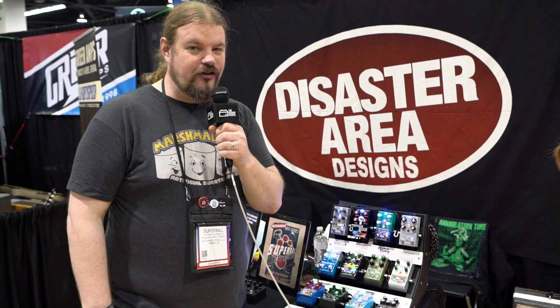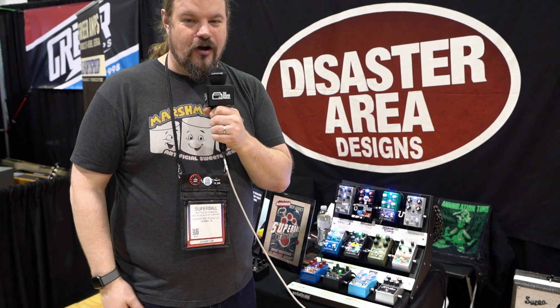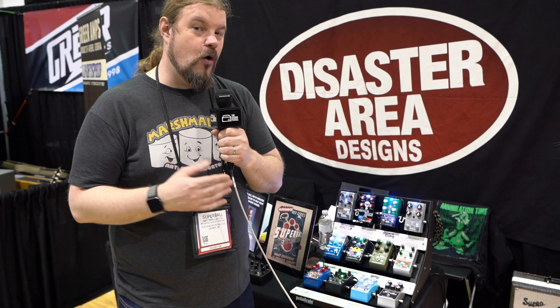Hi folks, this is Matthew from Alexander Pedals and Disastery Designs. I'm here with Dave and Audrey from The Sound Parcel, our good friends, and we're going to be talking about what we've got new at NAMM 2020.